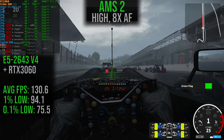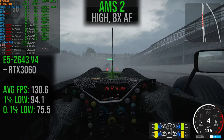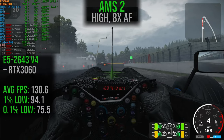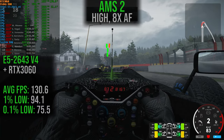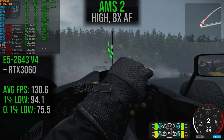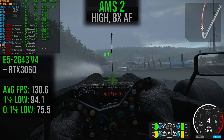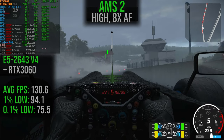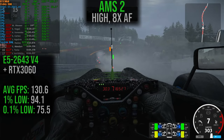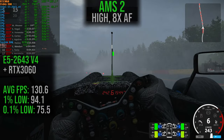Jumping into Automobilista 2, running with high settings across the board and anisotropic filtering set to 8x. The average frame rate is 130.6, with 1% lows at 94.1 and 0.1% lows at 75.5. There is a considerable drop with the 1% and 0.1% lows, though it wasn't terribly noticeable while driving — it didn't feel distracting. But the numbers do show there is a bit of a difference.